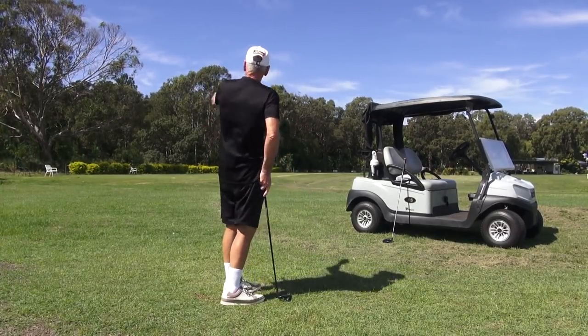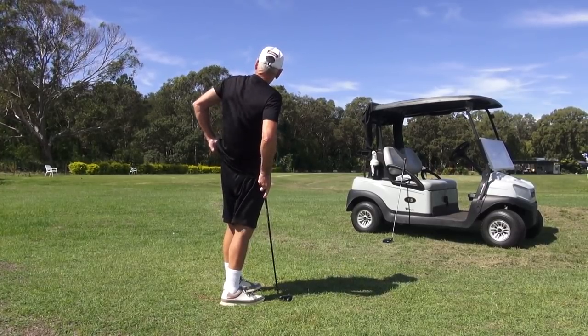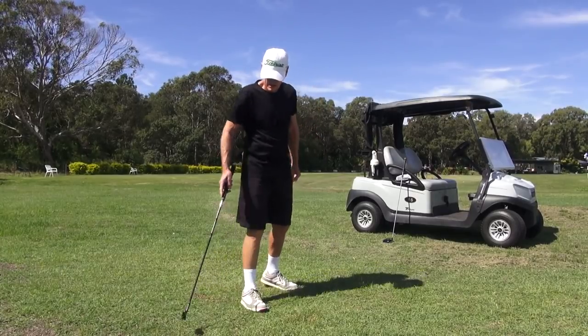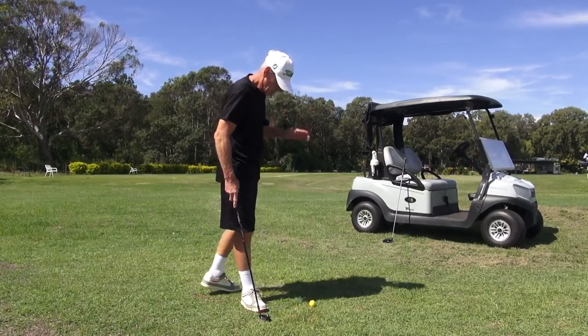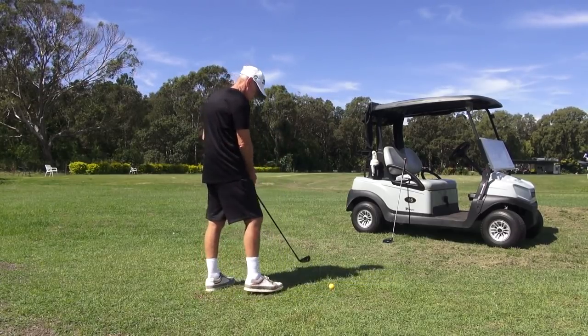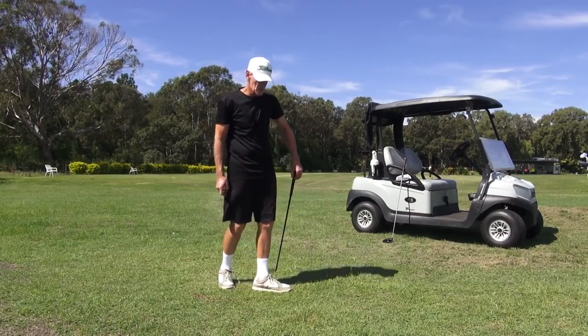Those trees — the back one's about 150 yards, they're about 70-80 feet high — and that five iron is just taking pictures while it's rising going over. That's what we want as a look.